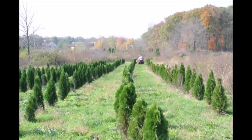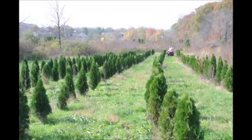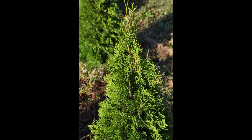These are emerald green arborvitaes growing in a field at Highland Hill Farm. We grow a lot of arborvitaes and this is one of our more popular varieties. It's called the Thuja emerald green. This particular emerald green will grow to about 10 to 15 feet high by about 3 feet wide.